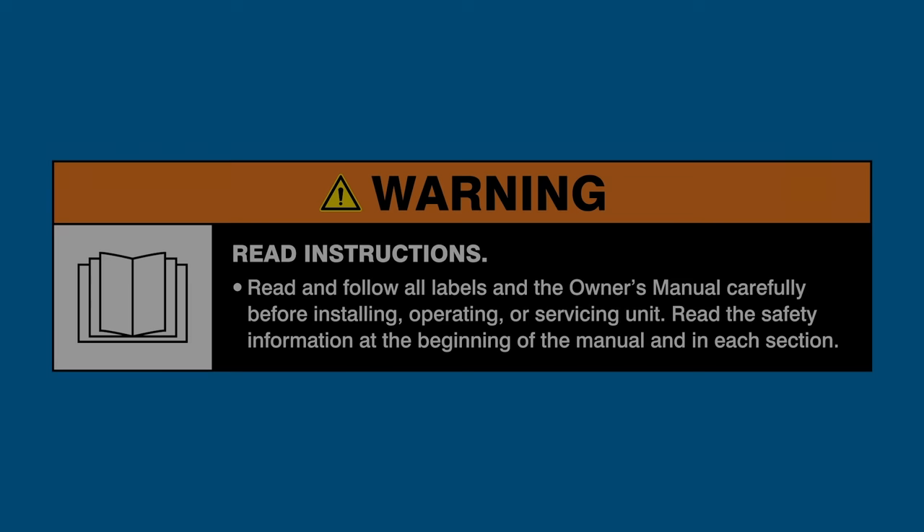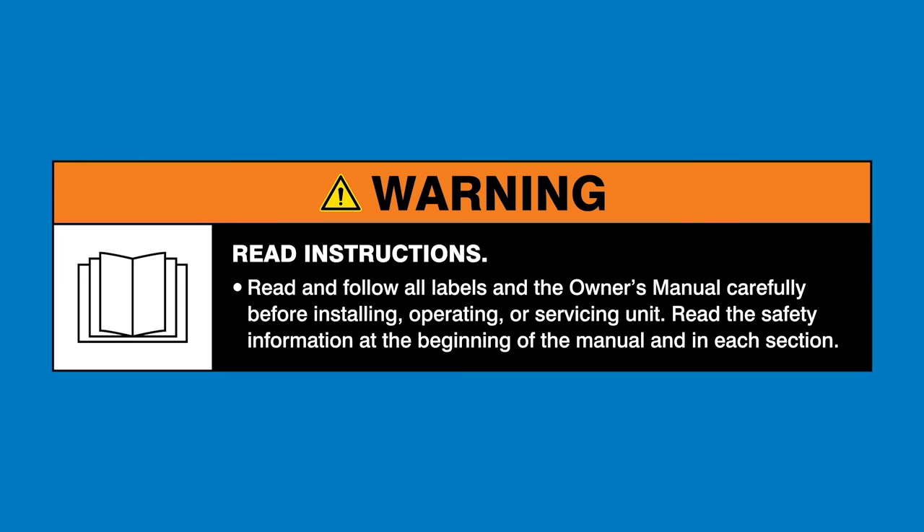This coil was from my Bronco. Warning: read and follow all labels and the owner's manual.